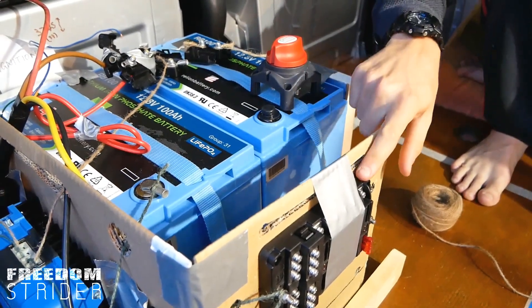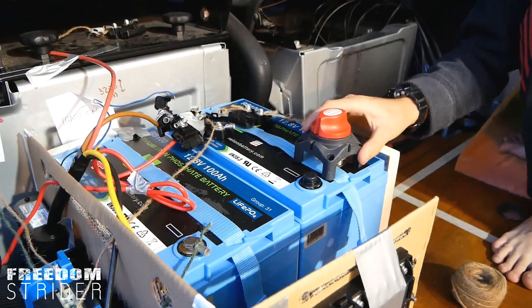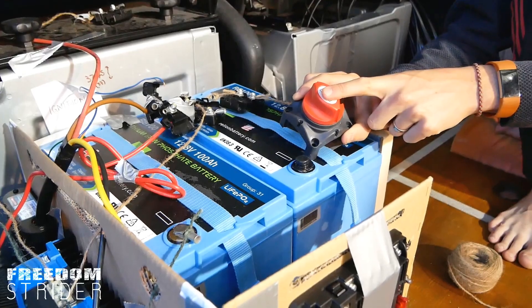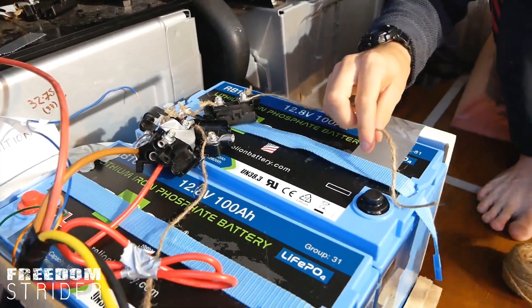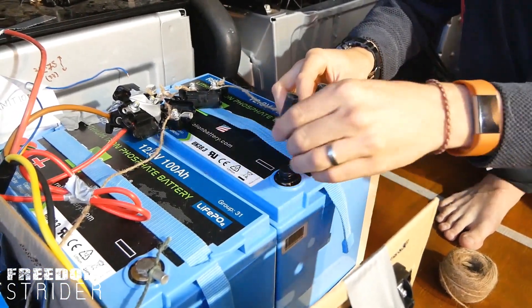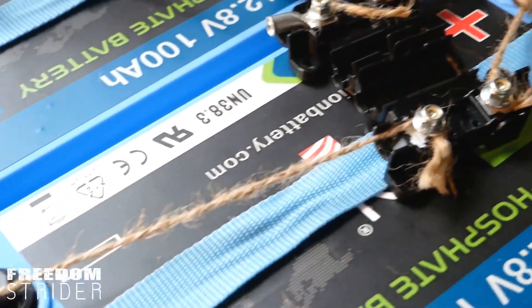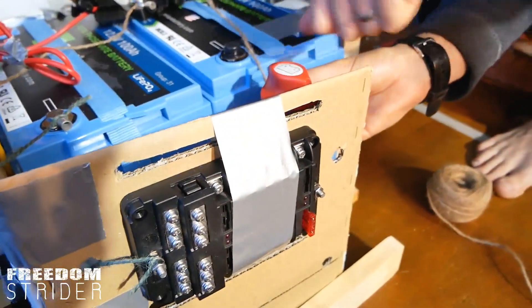The final thing we've got to connect is the positive for our fuse box to the battery. Along with having just a regular old fuse, we're also going to be installing a kill switch, so we can turn this and that will kill all the power going to our DC circuits — which means if we need to work on anything in the van, that cuts all the power to everything. The positive cable is going to come out here directly into the kill switch to the other side, and then to the positive. We're going to build a small shelf here just for that to rest on, so we can reach in and turn it off when we need to.